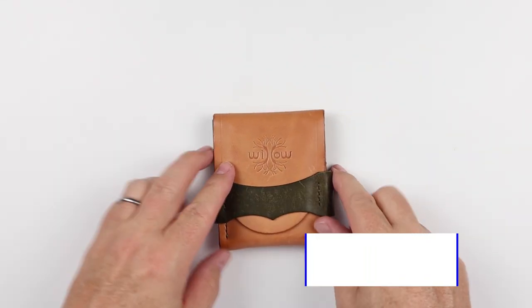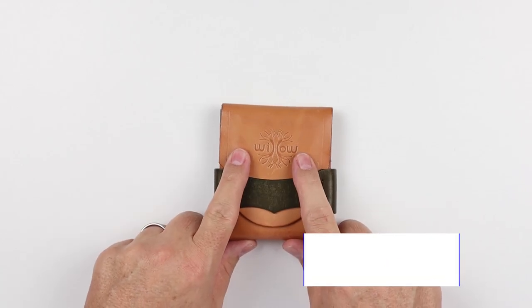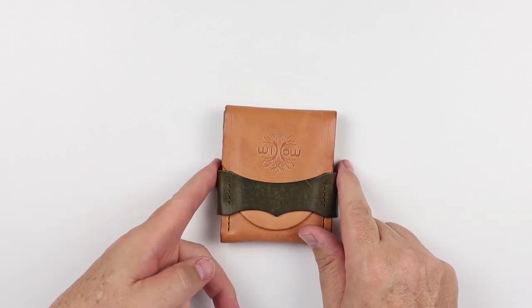But before we get into my general assessment, likes and dislikes, let's do a quick feature review of this particular wallet. The full review can be found at the top of the screen and also in the notes below.